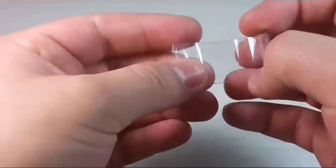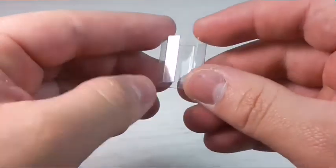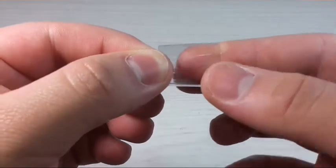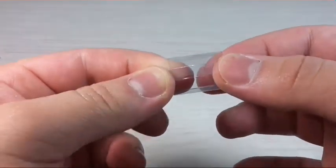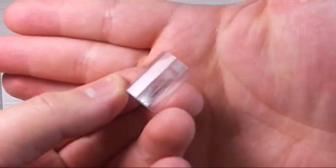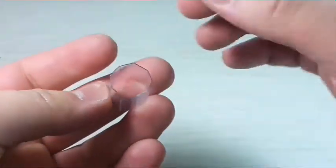Now that we have bent all the little lines, we're going to take the edges — this part and this one — and put them one against the other. Then we're going to take a little piece of clear tape to secure it in place. I already taped it so it keeps the shape you want.